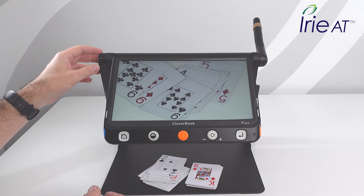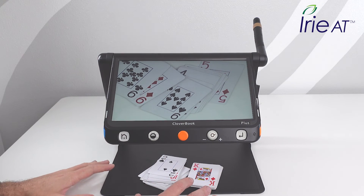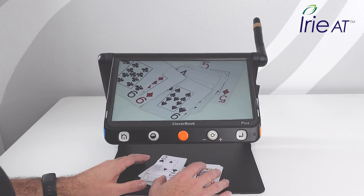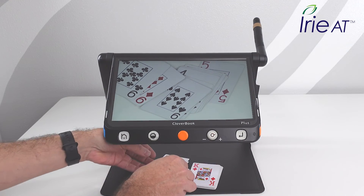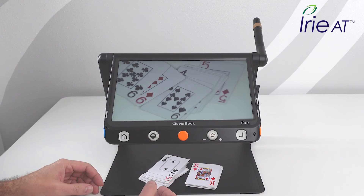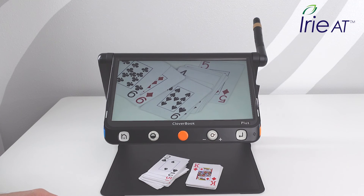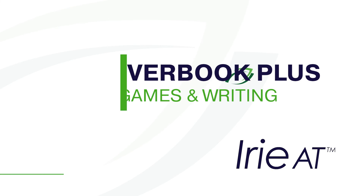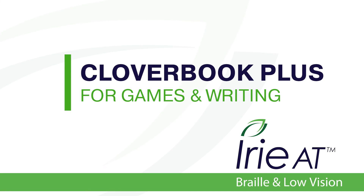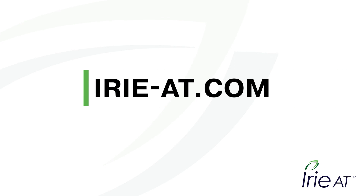We've got quite a bit of distance on this. A really neat aspect is, say I'm in my apartment and want to go down the hall and play some games — I can just fold this up and take it with me. I've got a full gaming system. I don't need to adapt the game itself because this will do it for me. Really cool feature with the CloverBook Plus. If we can get you more information, please reach out. You can find us at irie-at.com.